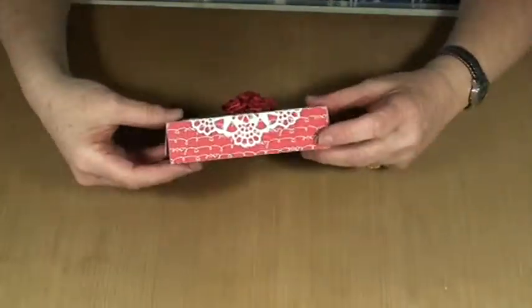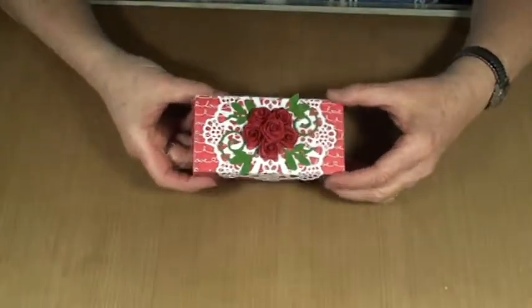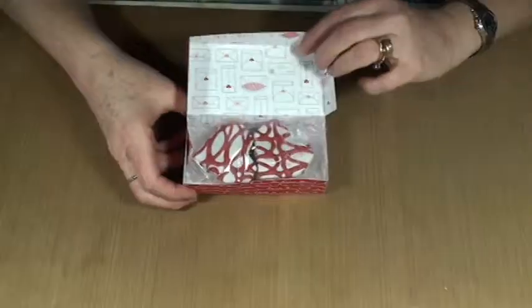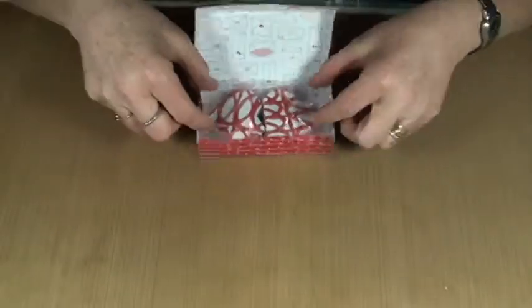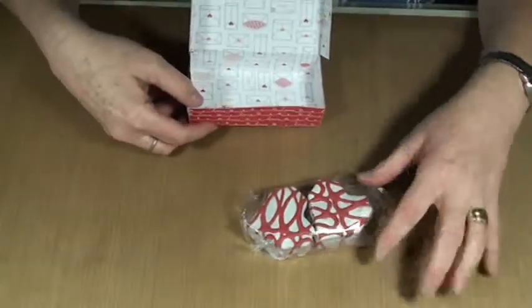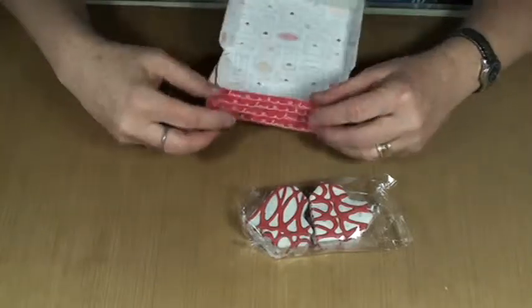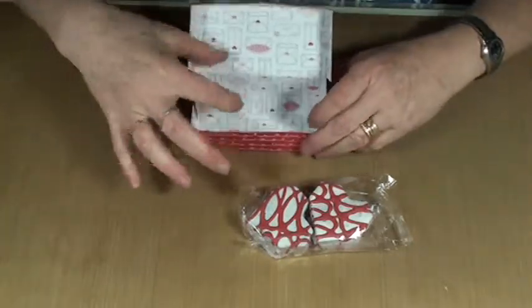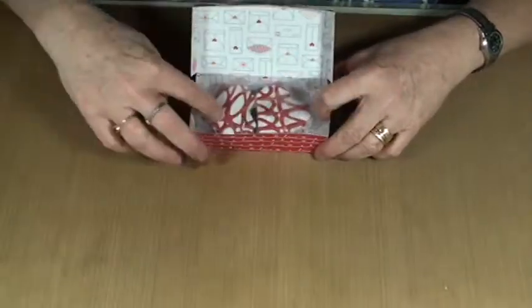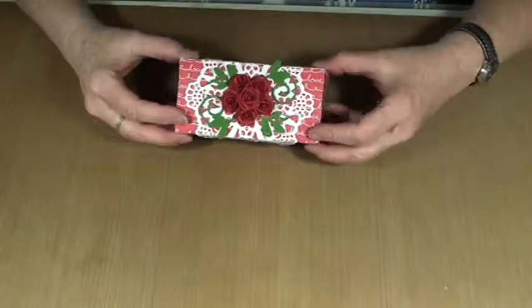Wouldn't that make an awesome little Valentine treat for someone special? It holds two little snack cakes — these are Little Debbie snack heart-shaped cakes. I'm sure it would hold the squares, and I'm thinking it might hold little Peeps at Easter time or those little chocolate eggs. But anyway, this is the box and this is how I made it.